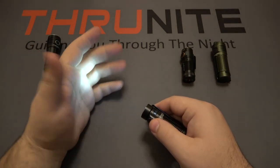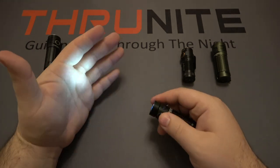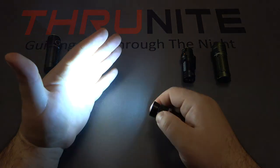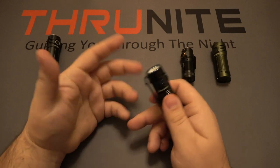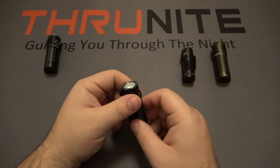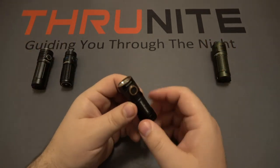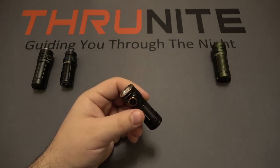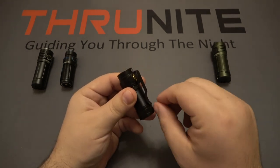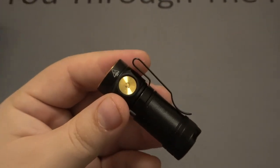Long press for moonlight mode — same as the Thrunite, though with a slightly higher output on the very low mode but less runtime. Single click to turn on, push and hold to change between modes. Double-click is turbo — you can see it kind of ramps to turbo rather than just switching to it. Triple-click is strobe. I've always been a huge fan of both Olight and Thrunite because they're just simple lights to use, and that's a good segue into the Phenix.